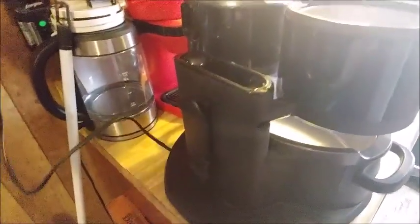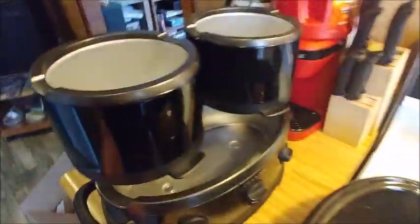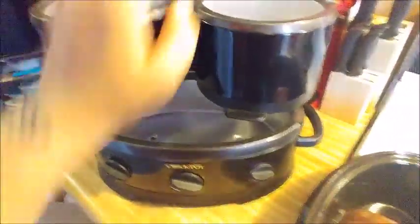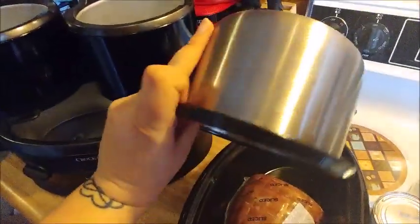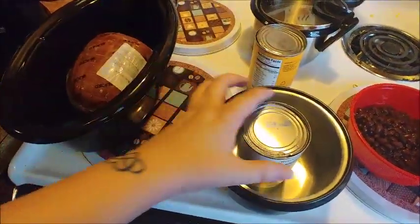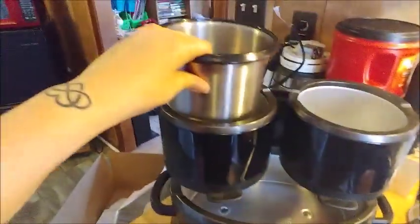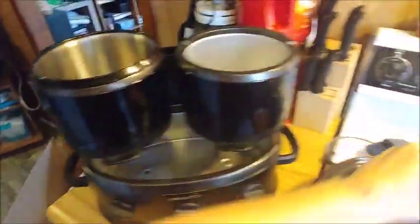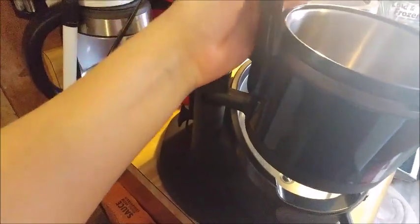We're gonna test it out and make sure it works with tonight's dinner, which is gonna be ham and veggies. So let me show you how this gets put together. These are the bowls — basically to show you the measurement, it's about how big a can is. It can probably hold two cans of food. It just goes in like that. And the top has this little thing on here, and if you go around, connect it through here.